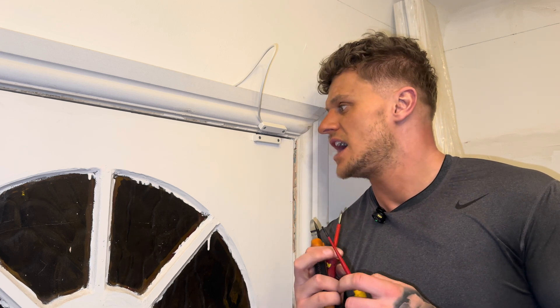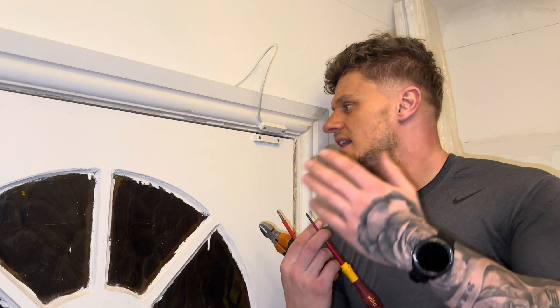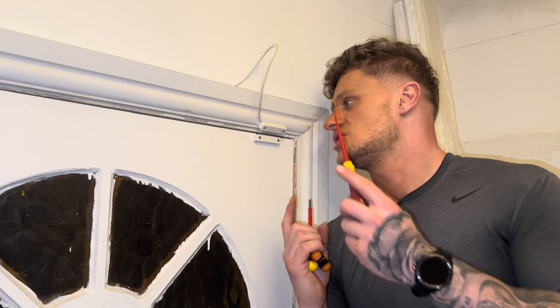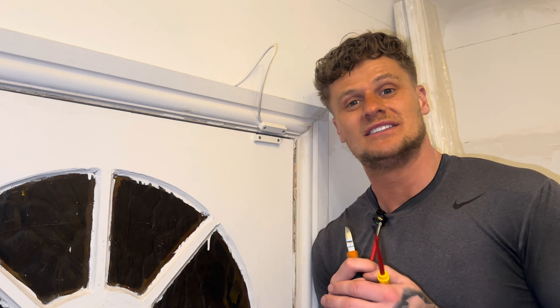Thanks for watching everyone, hope it's been helpful. Is there any other type of device you'd like to see me wire and fit? Let me know in the comments and I'll get back to you — I'm going to make more videos on all different types of alarm equipment showing you exactly how to do it and make your life a little bit easier. Thanks very much.